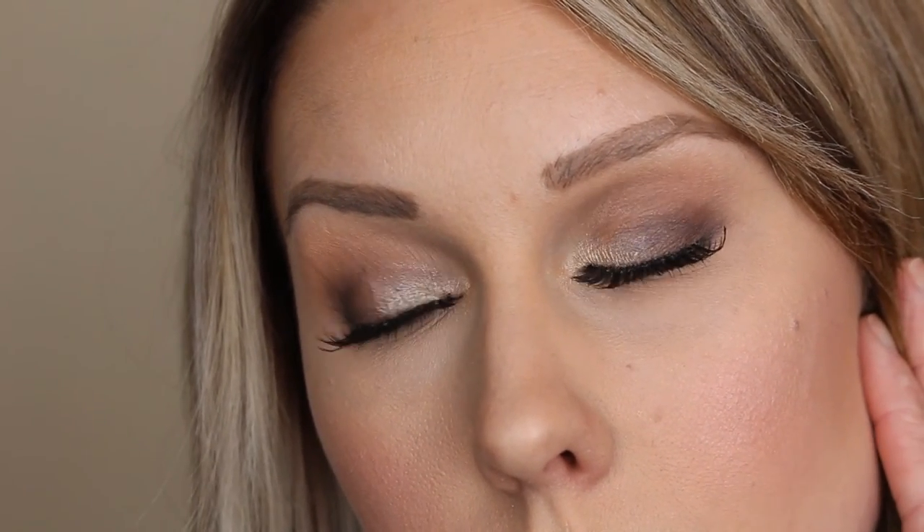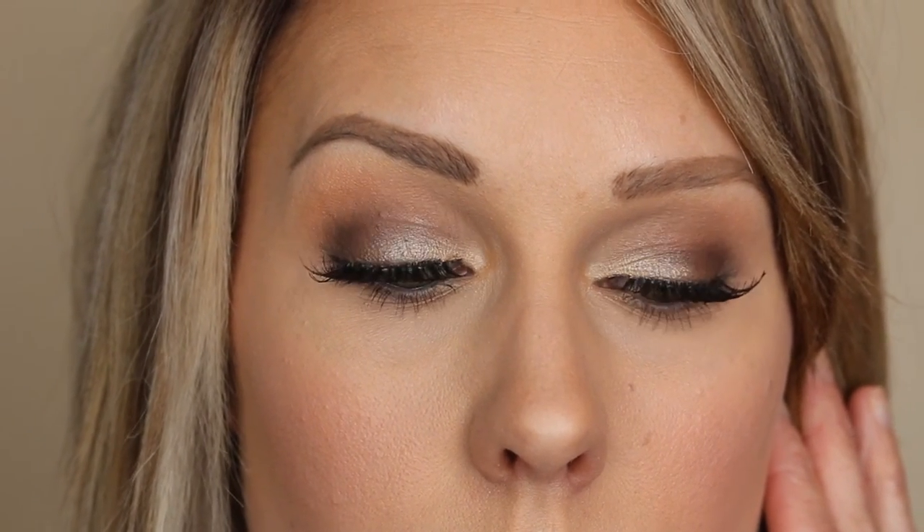Here is the look. I just applied some Demi Wispy false lashes and then applied my mascara and this is the look. I'll zoom in so you can see the eye look. I wanted to show you with a nude lip and also with a bright red fun lip. So here is the eye look — a nice, sexy, sultry, smoky look.